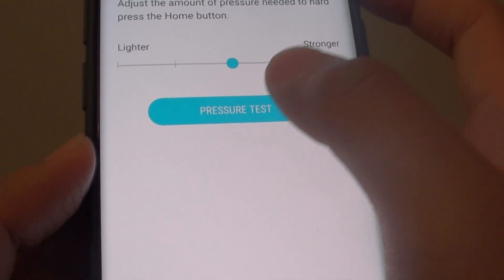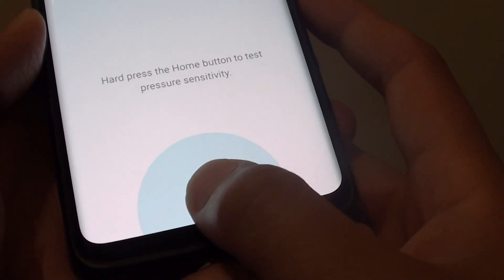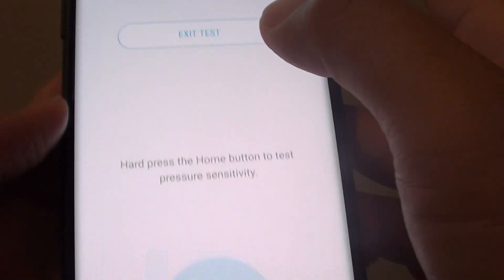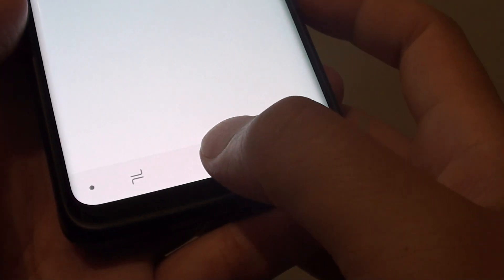Tap on pressure test and down here you can test the button to see how it feels. Finally, press on the home key to finish — first exit the test, then tap on the home key to finish.